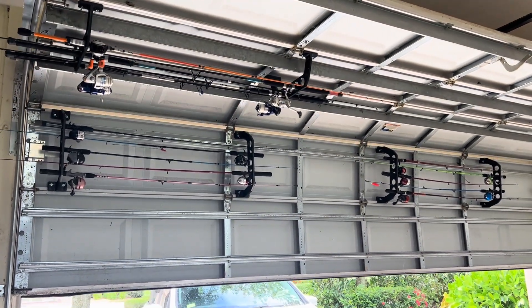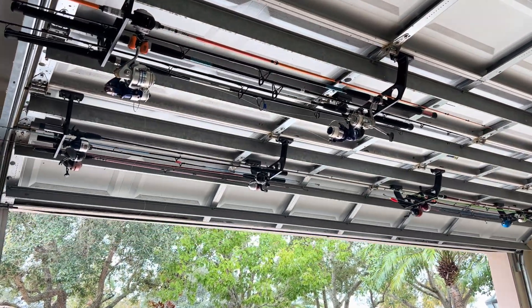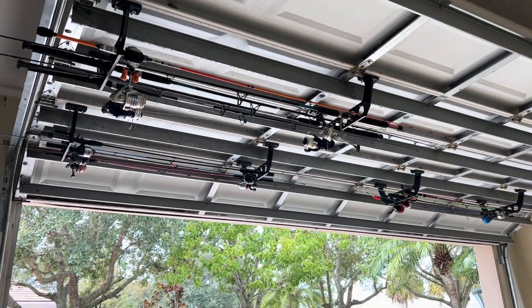We picked these because you did not have to hard mount them in, although you have that option, and it was easy to install — took less than five minutes — and it's just a great way to store our fishing poles out of the way.